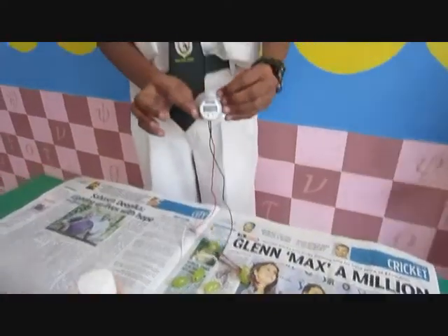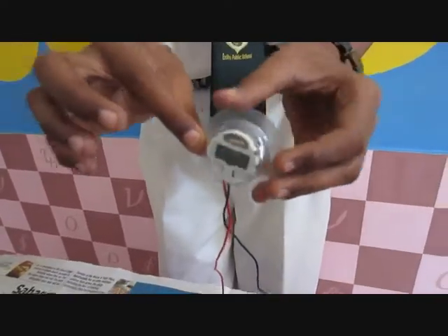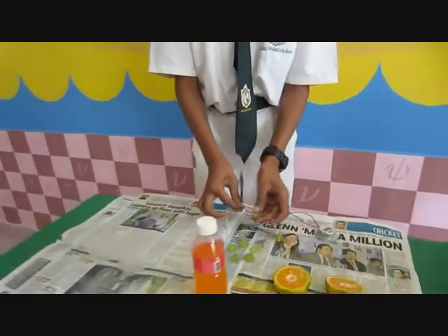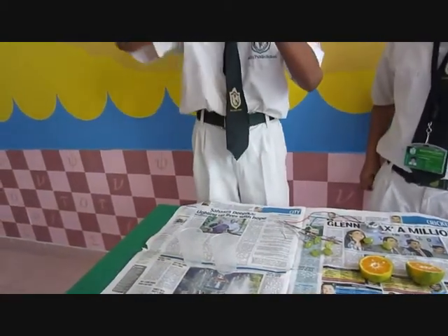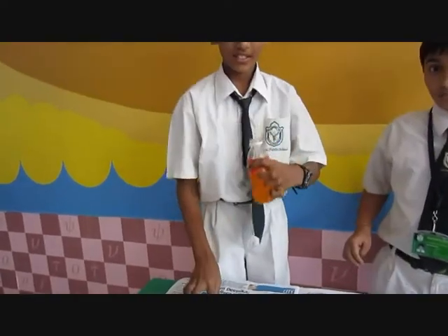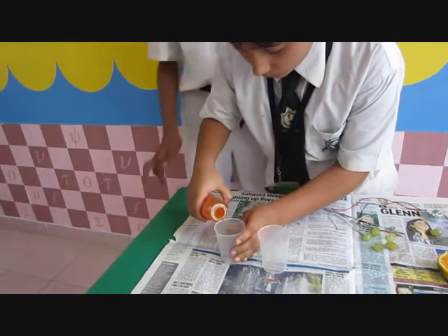It has to work on this as well. You wouldn't imagine the next thing I'm going to use to make this clock work. It has that sugary quality — it helps.